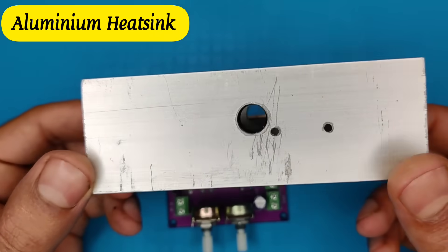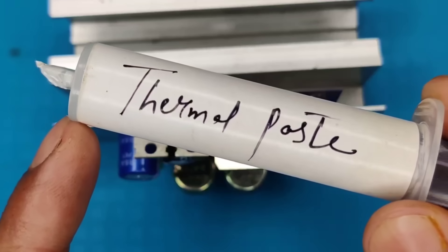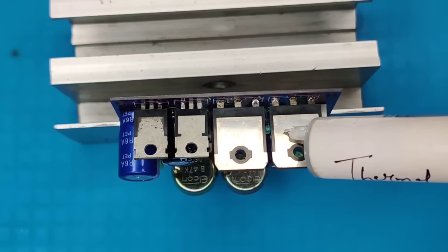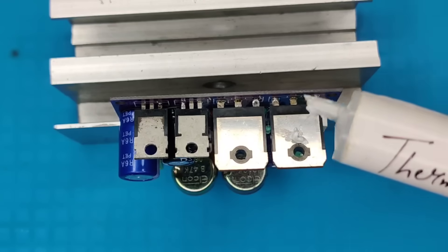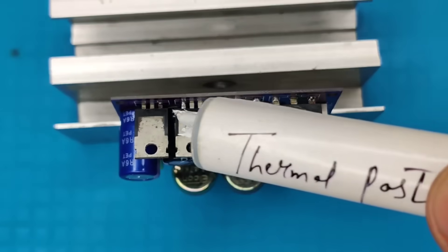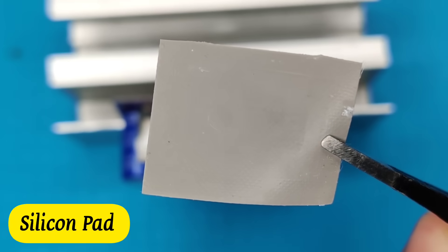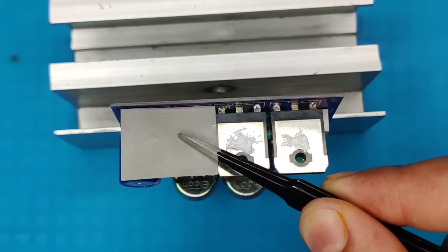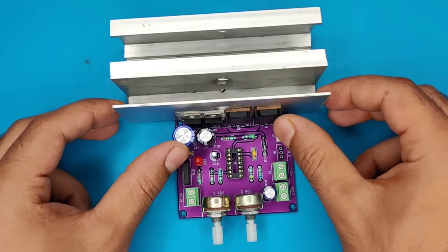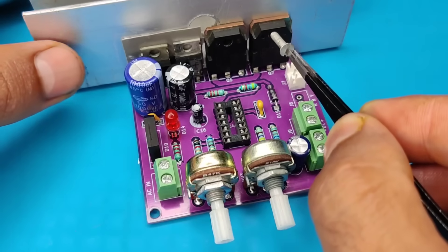You just need a good size aluminum heat sink. Apply thermal paste for better heat dissipation. Also you need a silicone pad for insulation. Use 3mm bolts and secure the transistors in place.